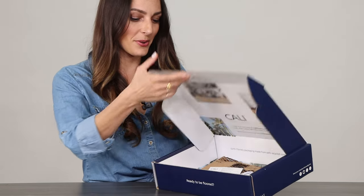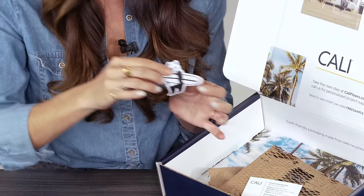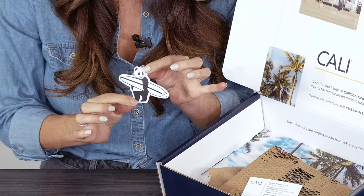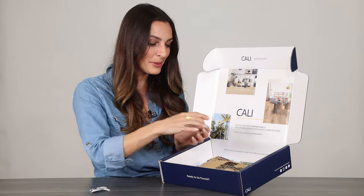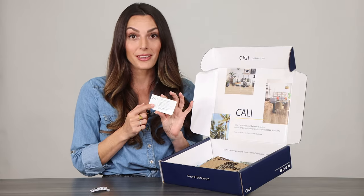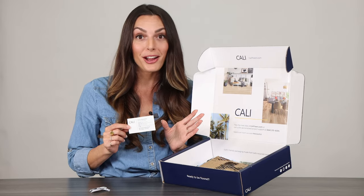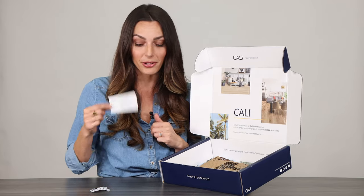Inside you'll notice that we've got a little sticker of our surfboard. We also have a business card for an actual person who works here at Kali. You can give Connor a call with any questions that you might have about your project. If you need more samples, he will hook you up.